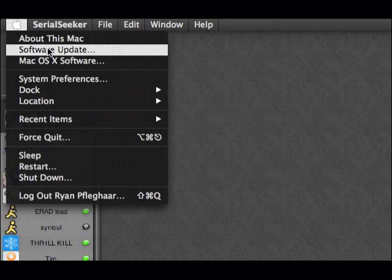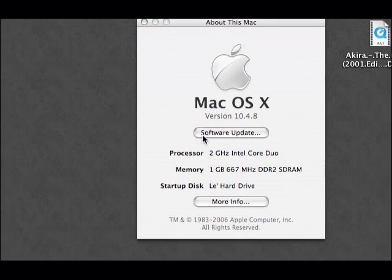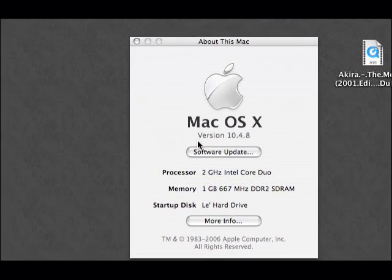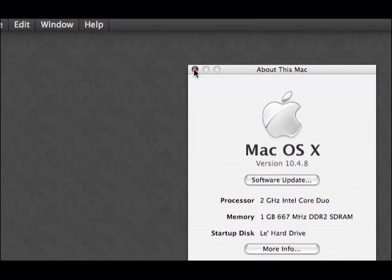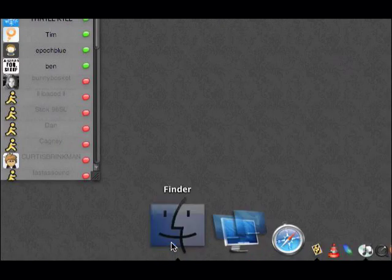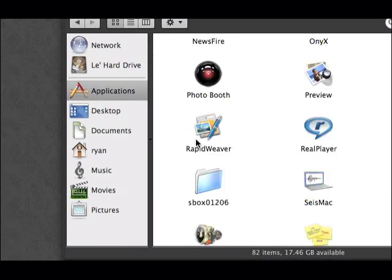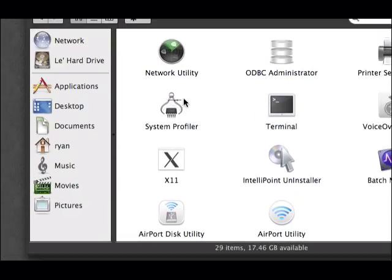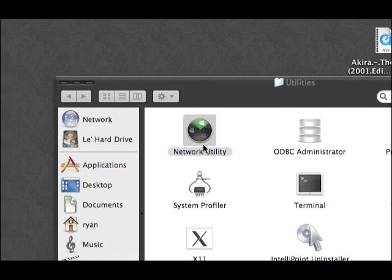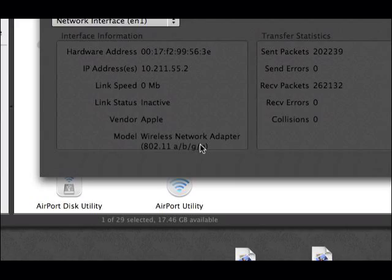Alright, here you go. I'm going to show you that I do actually have an Intel Core Duo MacBook. There's that. I'll show you that it is enabled — right there you can see N.